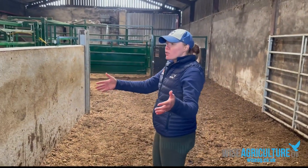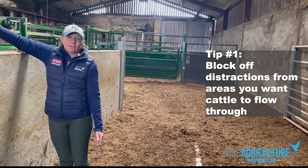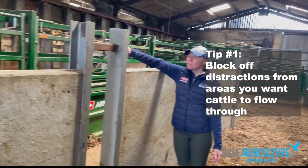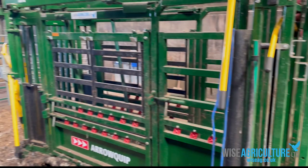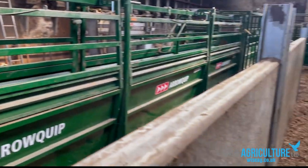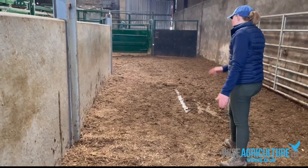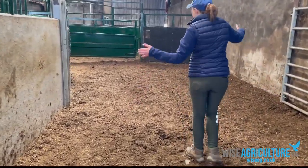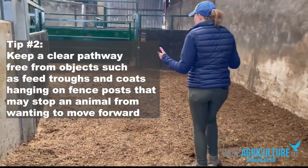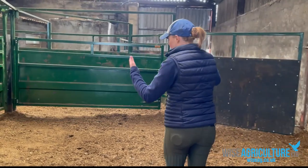If we look at the sides where the cattle are going to be walking through, he's put in solid concrete panels. The working side of the cattle handling facility is over here, so people can be on this side doing what they need to be doing — a lot of activities going on — but any animal walking through here will not be distracted by what's happening over there. It will just walk forward. Everything is nice and clean; there's nothing hanging in the way that's going to distract the animals — no chains hanging down, no things hanging on fences.